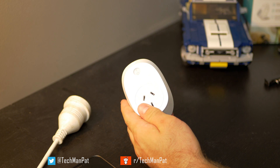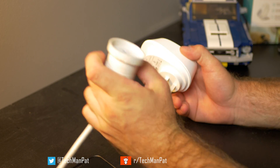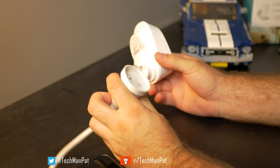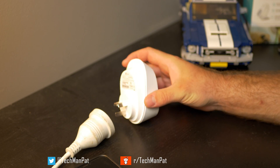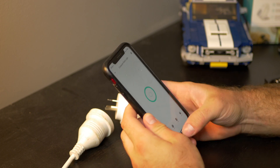There it is — we've unboxed it. Now we're going to set it up. This is a live power plug, an Australian power plug, and before we plug it in — I know you guys are keen to plug it in — let's actually download the app.